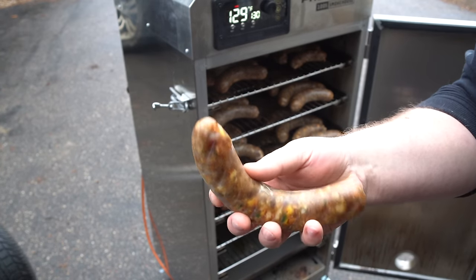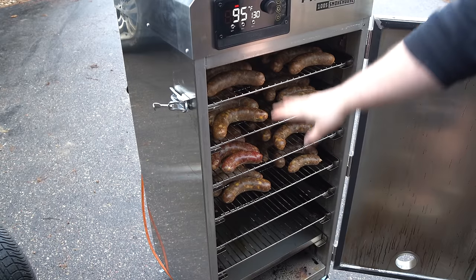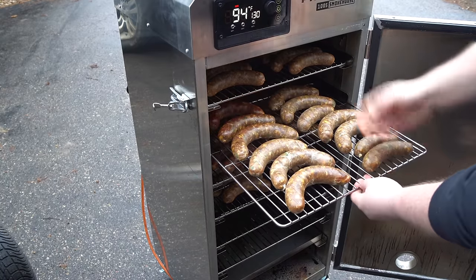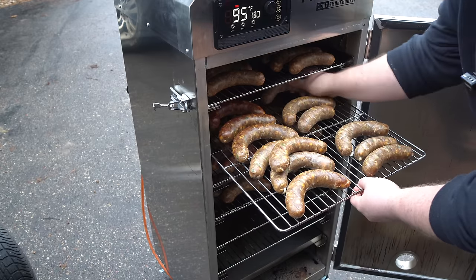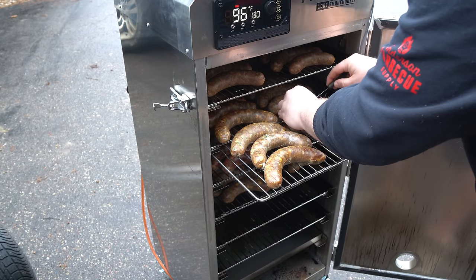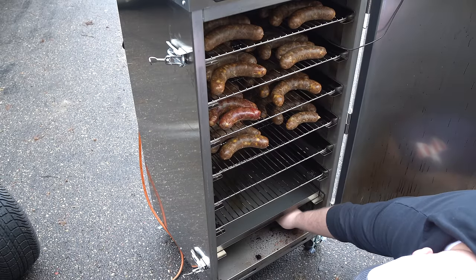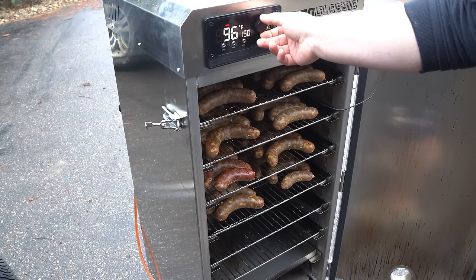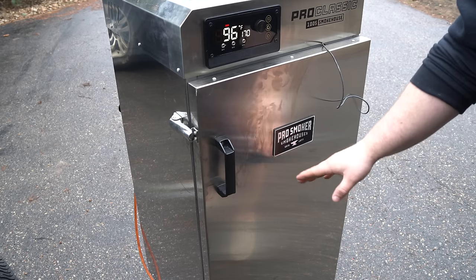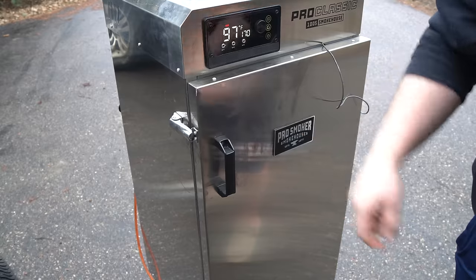Our sausages are looking nice and dry. I'm going to flip all these and rotate the racks — moving the top one to the bottom and everyone up one, just for even cooking. I'm also getting a probe into the one with the blowout to monitor temperatures. I'm placing my wood tray right on top of the burner underneath, then bumping the temperature up to 170 degrees, making the necessary vent adjustments, and we'll let it go for another hour. I'll come out, rotate the racks, flip the sausages, and repeat.